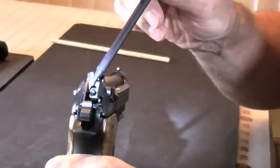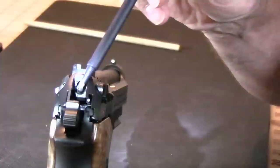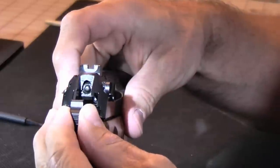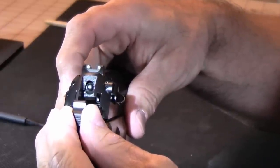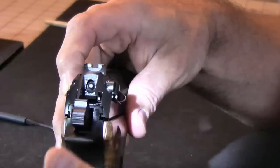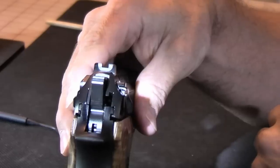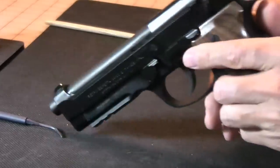One nice thing about this particular decocker is the way it operates. You can see there's a little piston sticking out — that's the transfer bar into the firing pin. As I operate the decocker, that starts to tilt out of the way. Almost within the first few degrees of rotation, it's now pointed away and would not be able to fire the round even if the decocker malfunctioned. As you push it all the way down, it rotates out of the way and the hammer is actually falling on bare metal.